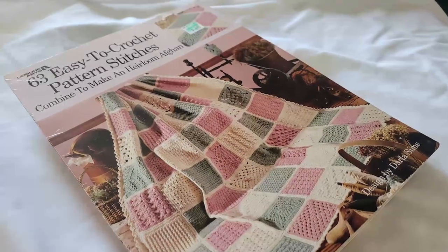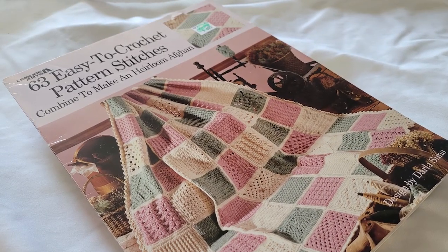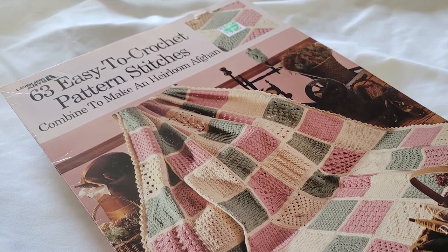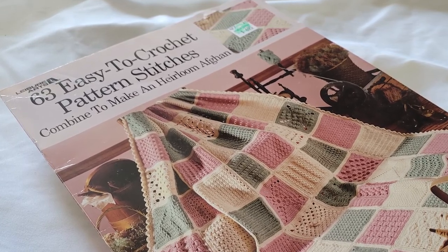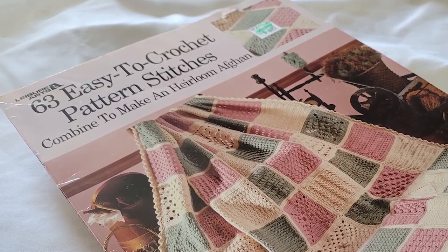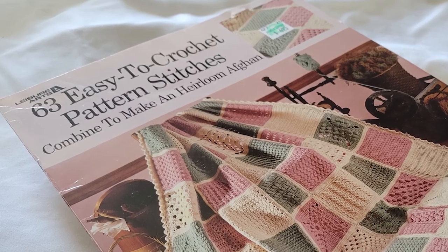I want to make sure I give credit. The blocks are all a modification and a different version of patterns that I got from a pattern I've had since 1997. I don't believe it's in print anymore, but I wanted to make sure credit was given to the original designer.